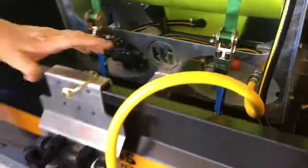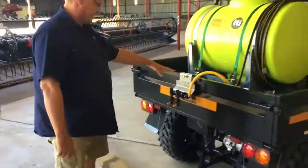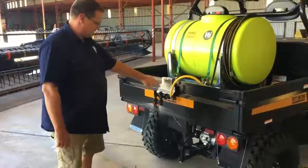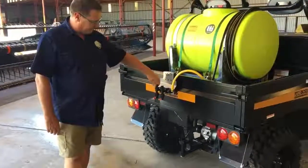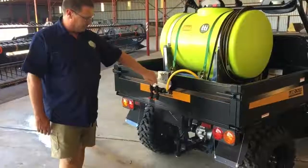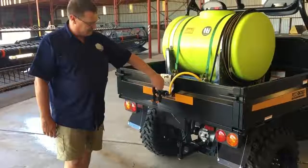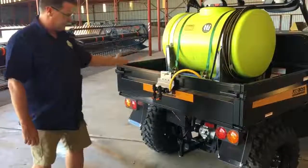We fitted this one out with a boomless nozzle. I'll show you quickly how easy it is to change it from left to right. Now we have it running — turn the tap off. It's literally that easy to go from left to right if you want to change the distance of spraying or go through a fence line. So it's easy to change.